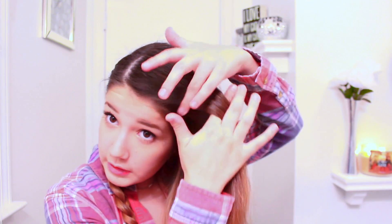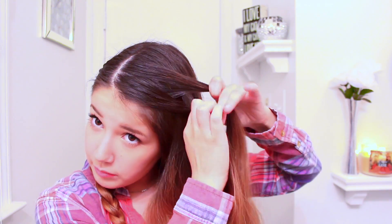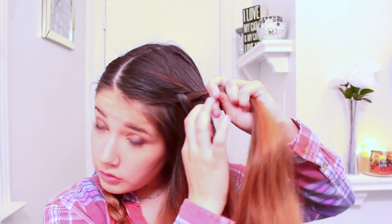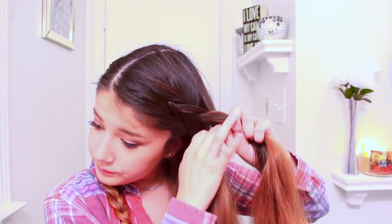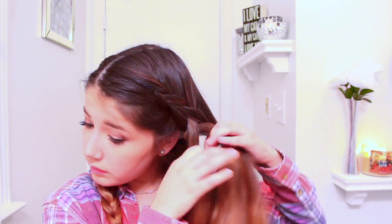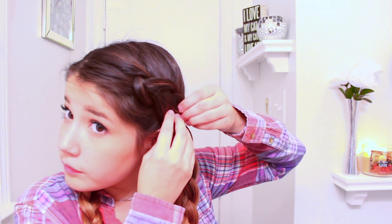Then I'm going to move to the other side and you're going to do the same process as this side. Then you just finish off with a regular braid. You can leave it like this, but I just like to pull it out a little to make it a little more fluffier.